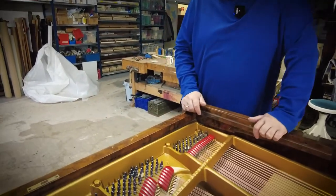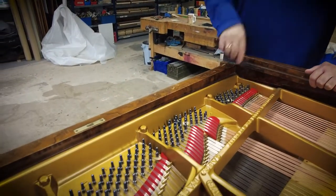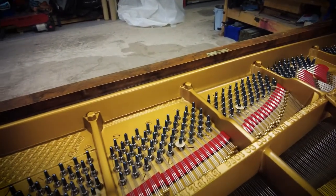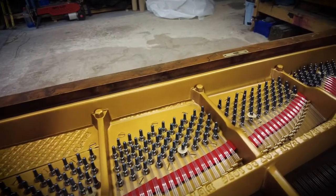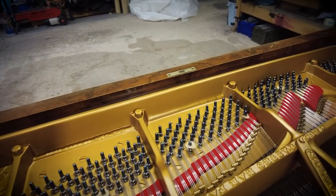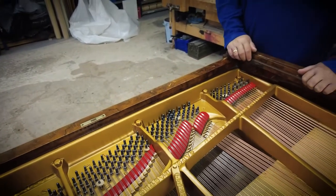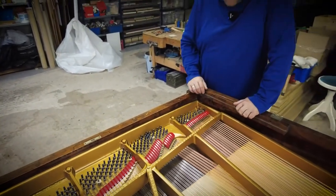I can show you the A's on the piano — the note A — and from there we plucked every single string and brought it to concert pitch, which it now stays in.